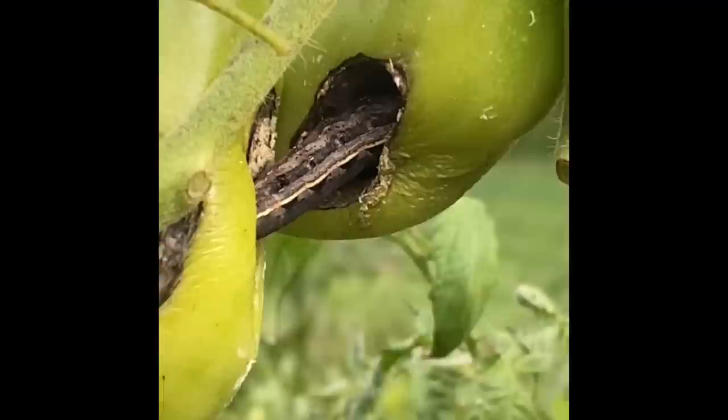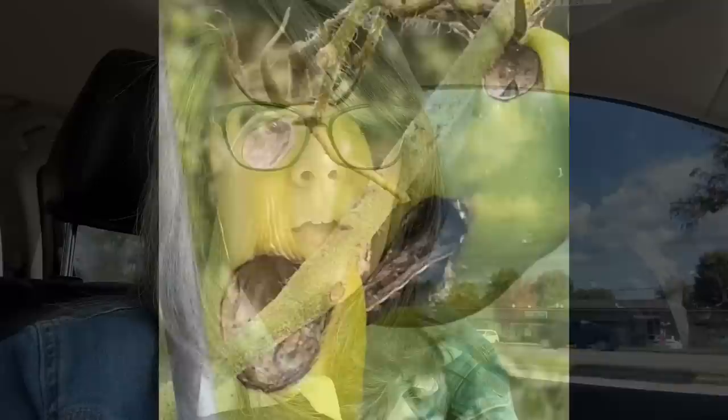I had to show you guys this — this is an army worm that has gone from one tomato into the next. It's disgusting. I hopped on YouTube really quick and was looking at Rachel from 1870s Homestead's video about all the things that she does with her green tomatoes. I looked at those recipes and I think I would like to make a batch of the green salsa, the salsa verde.